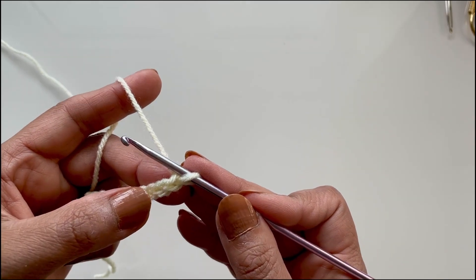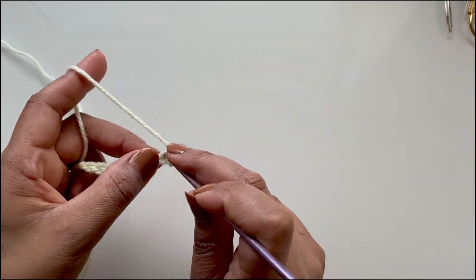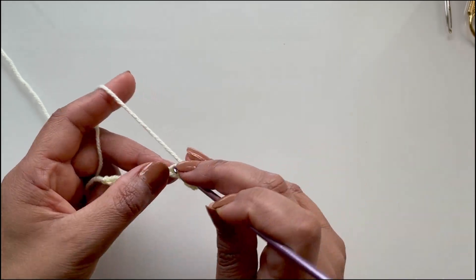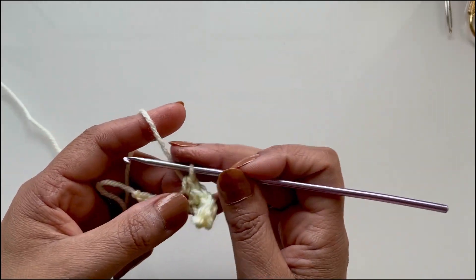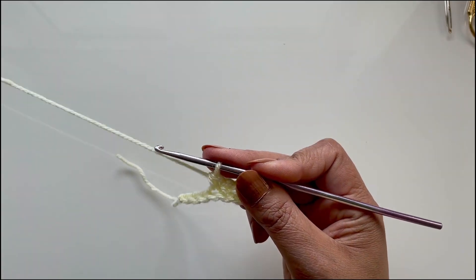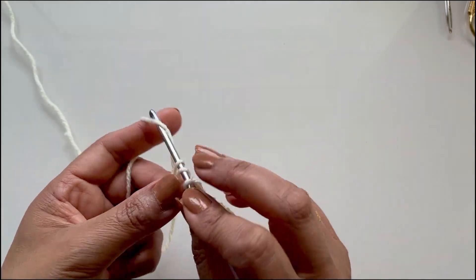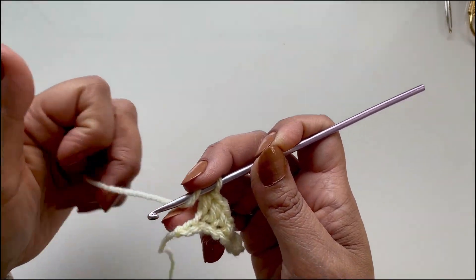We need to do two single crochets in the second chain — one and two. We now need to do four single crochets. With three stitches remaining, the next two are half double crochets — one in this stitch and one in the next. You have one stitch remaining and in that one stitch we will place seven double crochets.